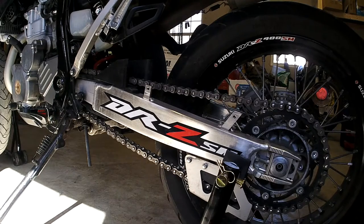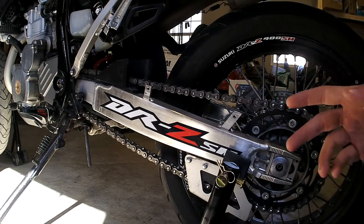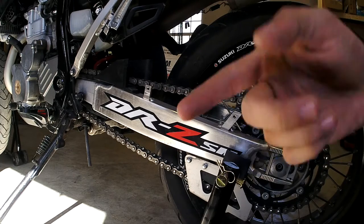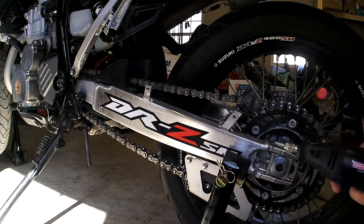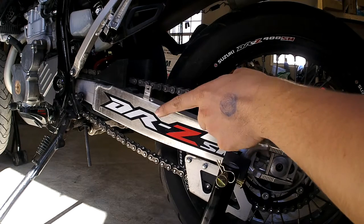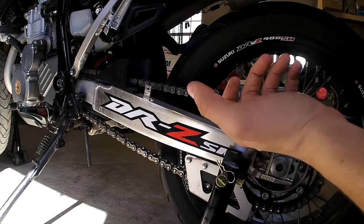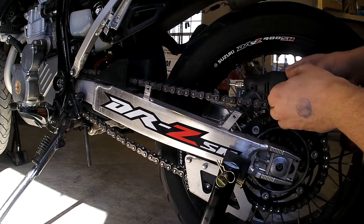So what you want to do after you pull the clip off your master link is look for your chain breaker — you're going to look for it for about half an hour and not be able to find it. So you're going to run over to your buddy's house and grab your trusty Dremel tool. I really wanted to save this master link, but I can still keep the chain and just cut the master link off and get a new master link later after I find my chain breaker. So we're going to cut the master link off.